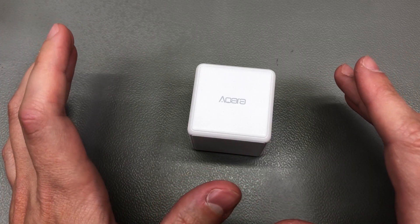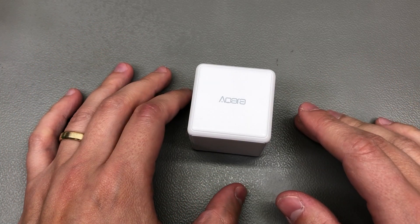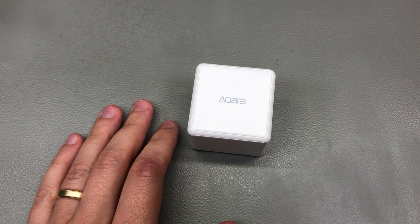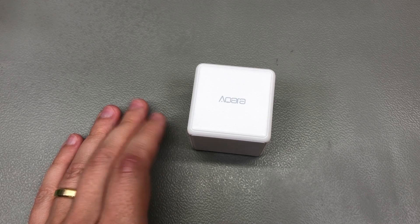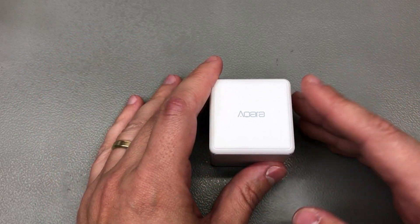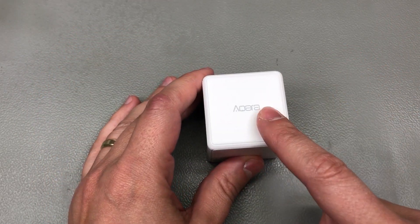Welcome to a new in the mail. It seems like I've been on a bit of a shopping spree lately, hence the frequency of the mailbag videos, but I don't think the majority of my viewers would complain about that. So let's start a new one with a bunch of interesting items — my first item is this Aqara Cube.